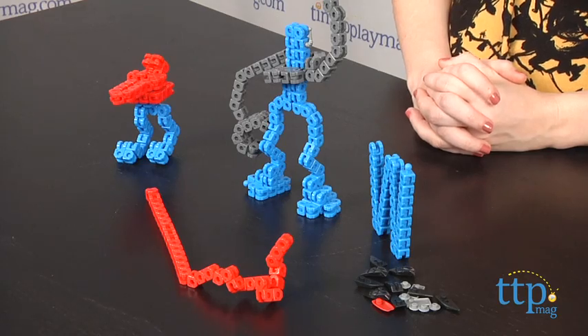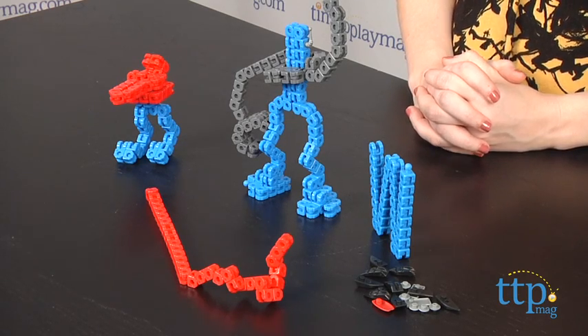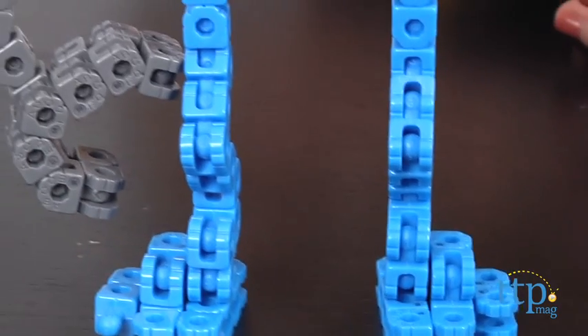Hey guys, this is Jen from TimeToPlayMag.com and I am here with the Kodi Series 1 Robot Expansion Pack from Technosource. If you are unfamiliar with the Kodi system, it's part activity, part puzzle, and part construction toy. And as a personal fan of toys that are more open-ended, I was pretty excited to test this one out.